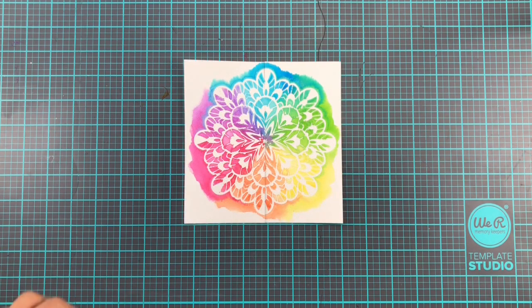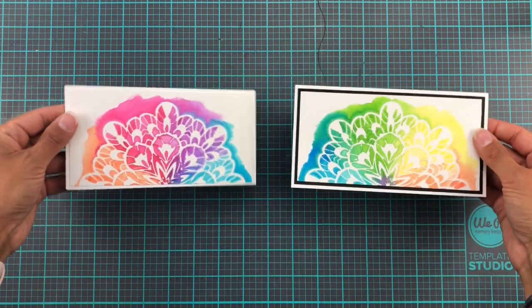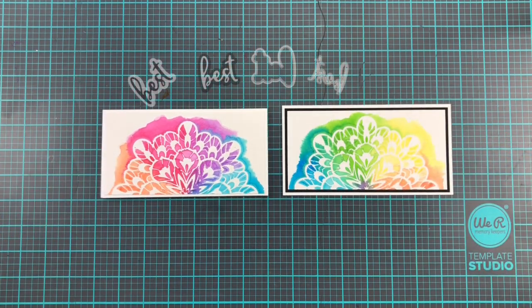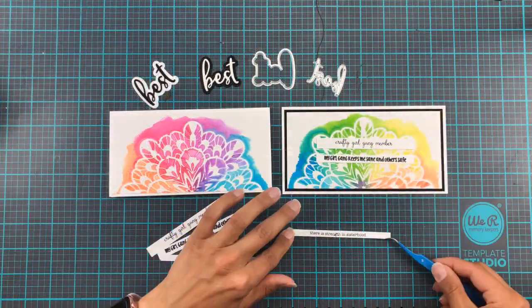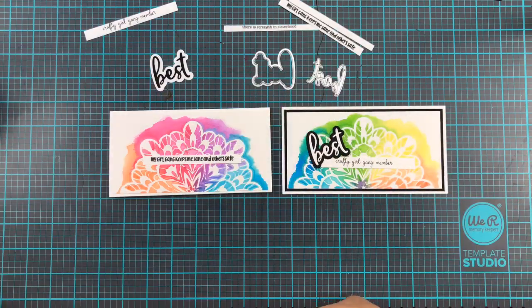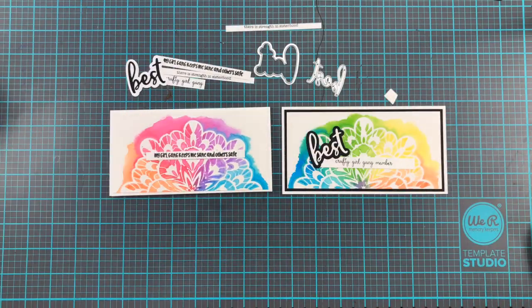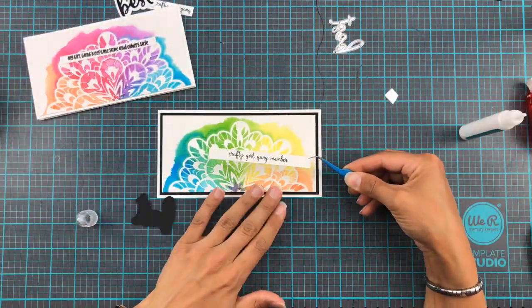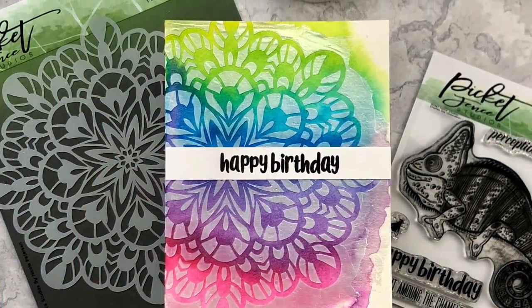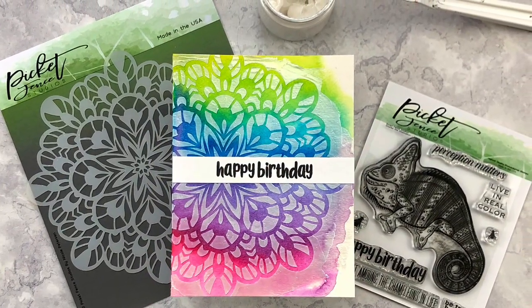Now did you forget about the big piece from the beginning? I cut that in half and made two slimline cards. One I added a black piece of card stock in the background and then added to a white card base just to kind of frame it a little bit. I probably should have done this on both just to keep it a little more cohesive — I do really like the way black frames the colors — but you live and learn. All these sentiments are from the BFF Girl Gang stamp set and the 'Best' is the only die cut this month.